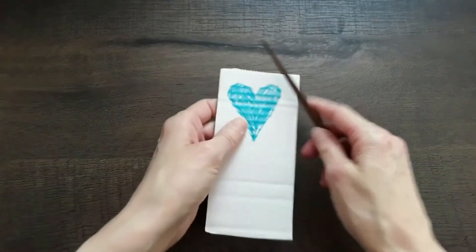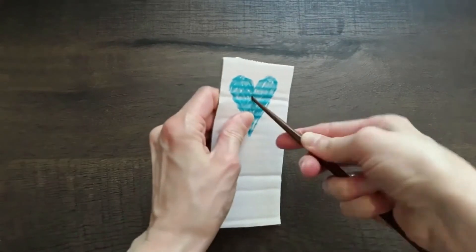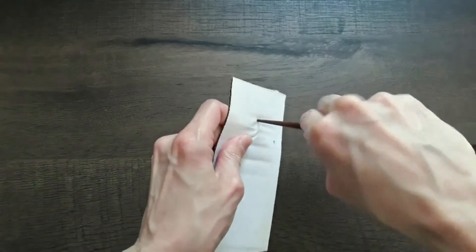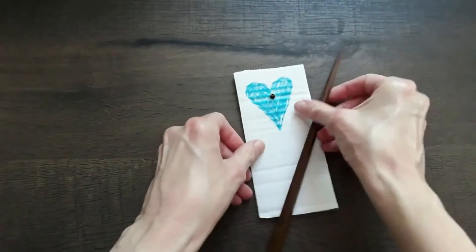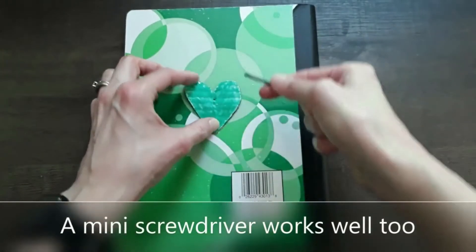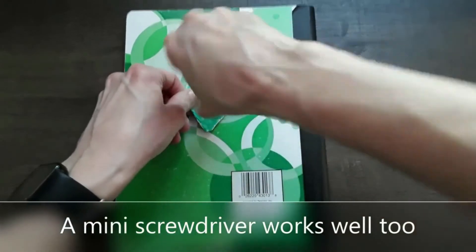You'll want to poke the hole through before anything else, and you're going to want to poke it through both sides — that usually works best. A mini screwdriver works really well for this, and of course this is for adults. You want to put something hard underneath.